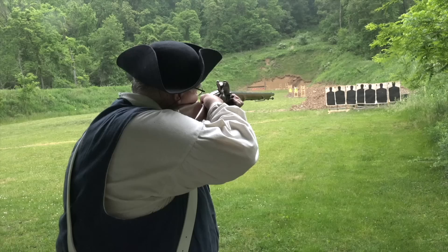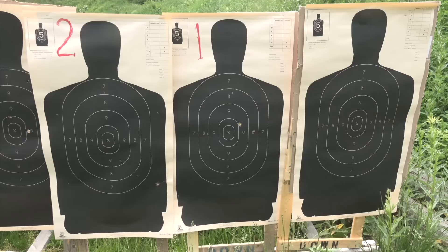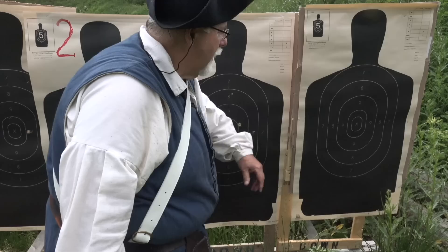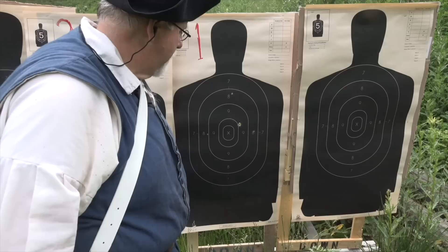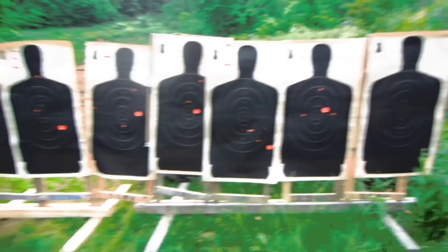At 25 yards, every target looked the same: each opposing soldier got hit with one musket ball and two buckshot, with nothing in either of the outlier targets. At this range, buck and ball is like a waste of time because the ball is going to do all the work you need. The buckshot and musket balls are staying tightly grouped.